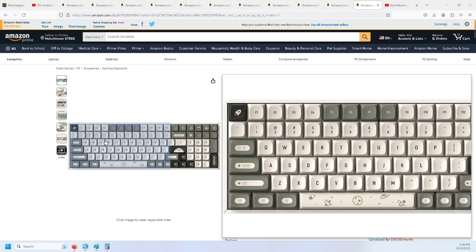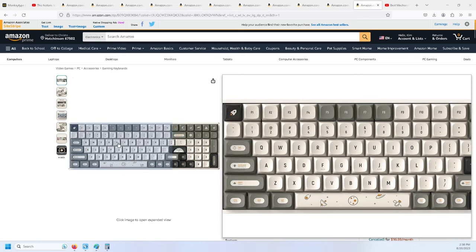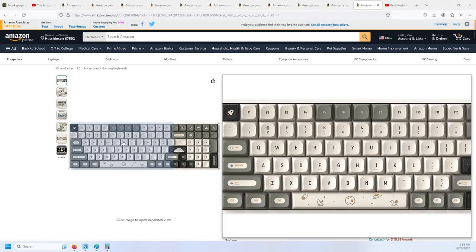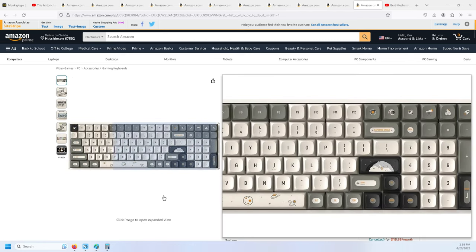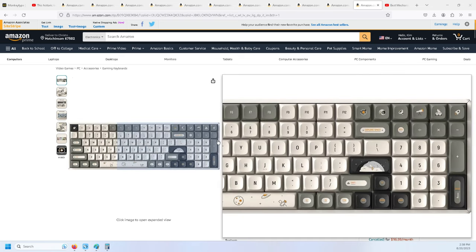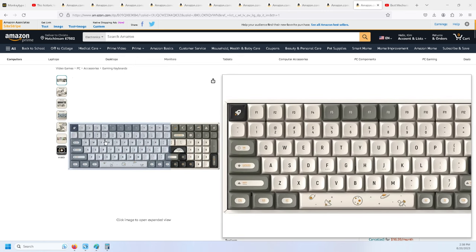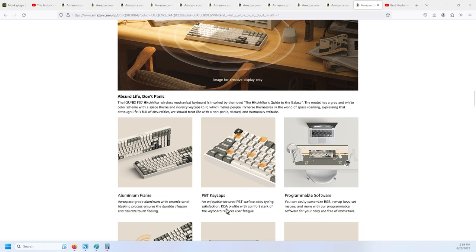The problem with this keyboard is the keycaps — I don't know what the keys are. I like to see what the keys look like, the writing on them. I don't know what a rocket ship is, I don't know what a satellite dish is — I don't understand half the stuff on here, and there's no other options for this particular keyboard.